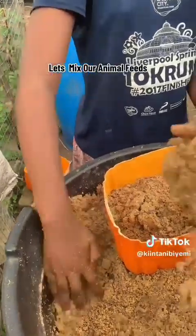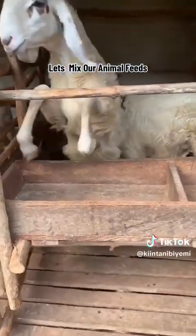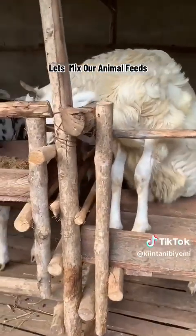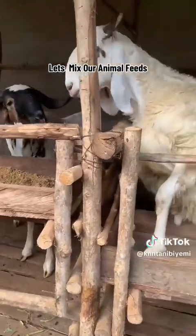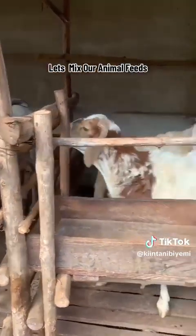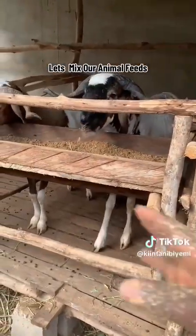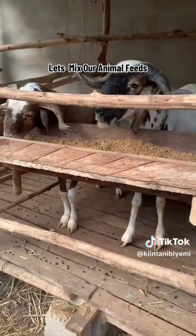We have to measure it in an adequate proportion. These animals are so eager, and that is very good — it shows that they are healthy animals. While it is not good to starve your animals, because if you starve them they will not be big or healthy, at the same time you don't just give them food without measurement.